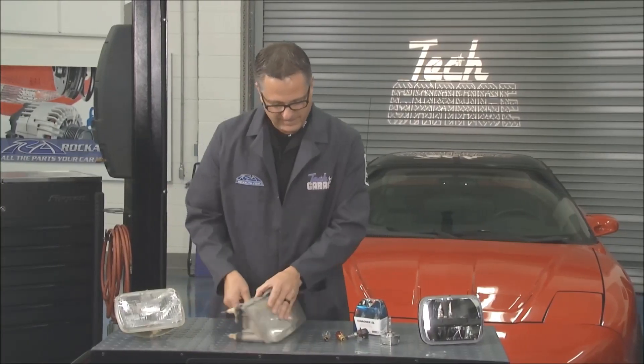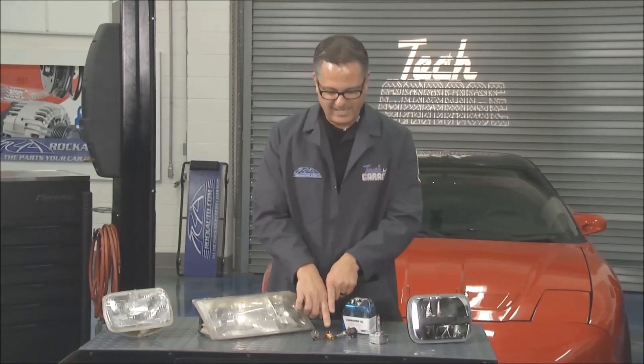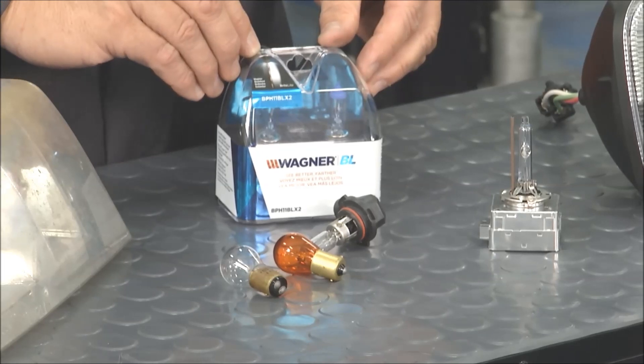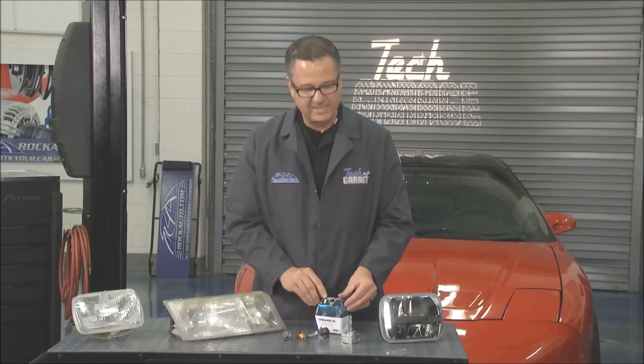So halogens are another way to go. You've seen these before in the rear sockets — they come in amber or clear. Once again, a halogen bulb, or an upgraded set with a little more power, a little more lumens, a little more light.